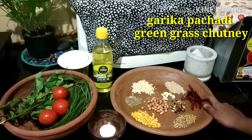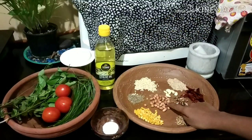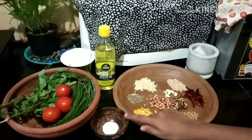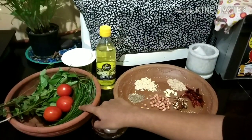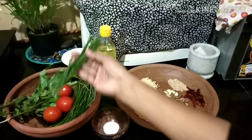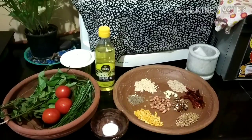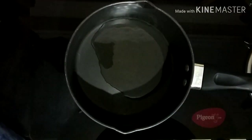The ingredients are: red chili, Chintapandu, Vellulli, Nuvulu, Danyalu, salt, olive oil, Garika, and tomatoes. We will add 2-3 tablespoons of olive oil.